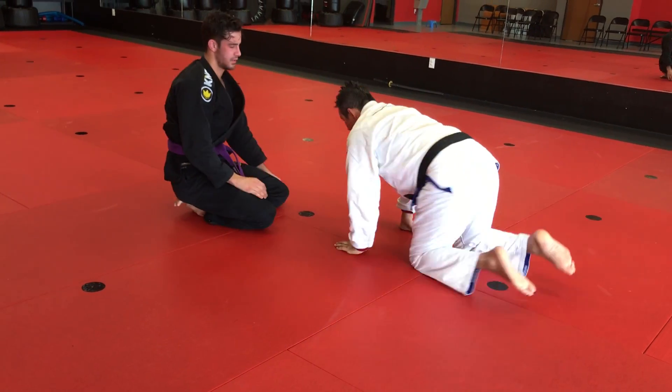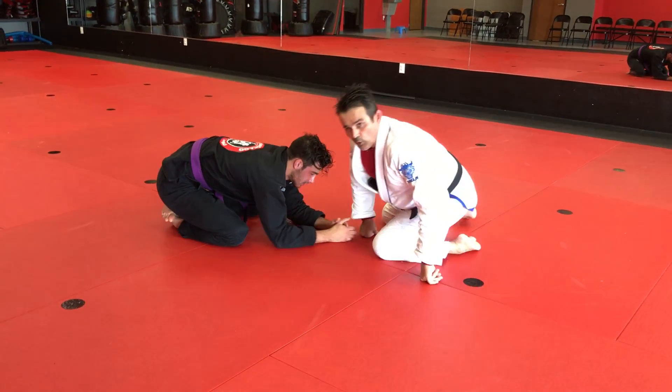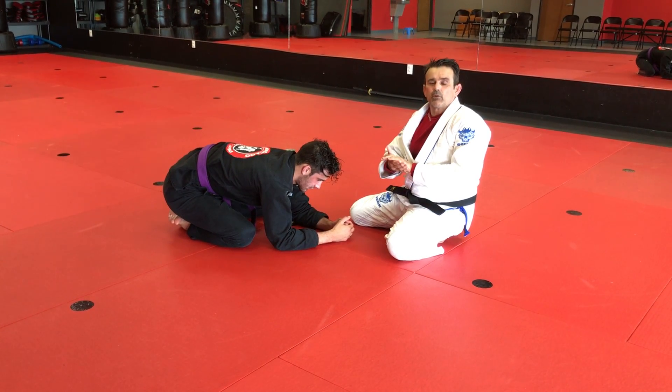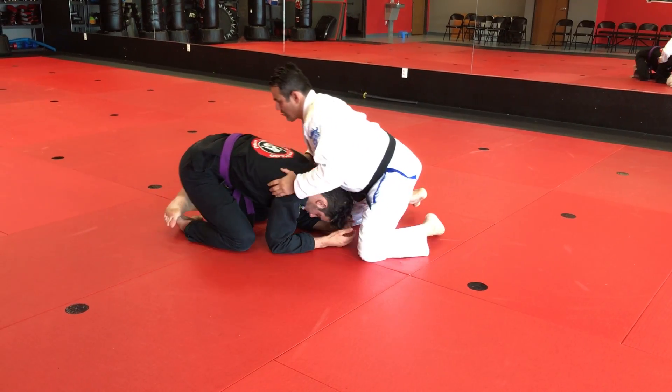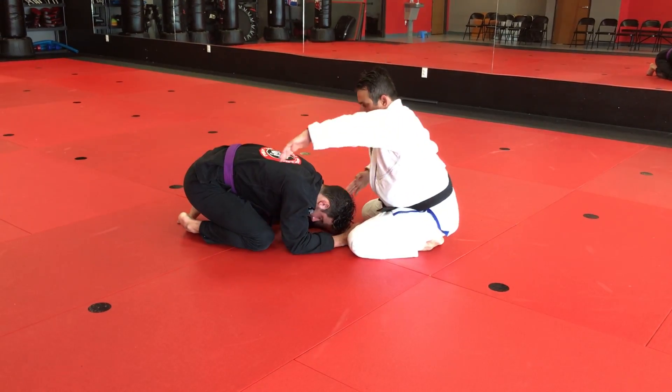One more time. If you don't control, if you don't have balance, of course you're going to have trouble connecting your hands the right way. First thing, I try to be sure that you can stabilize, stay on top, and use the seat belt grip.